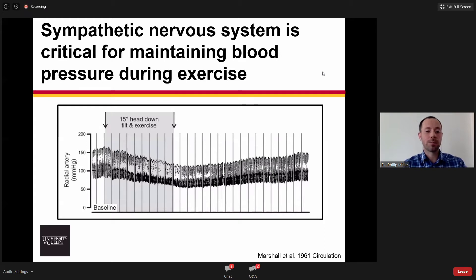This patient doesn't have a functional sympathetic nervous system, and they were also in a head-down tilt — a posture designed to maintain blood returning to the heart — and they had an inappropriate drop in blood pressure. So we think of the sympathetic nervous system as having this critical role during exercise to maintain perfusion pressure in the face of large muscle mass dynamic exercise, being able to outstrip cardiac output with peripheral vasodilation.